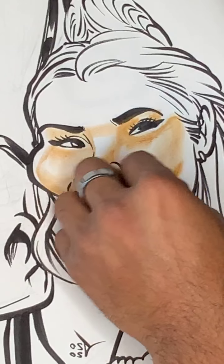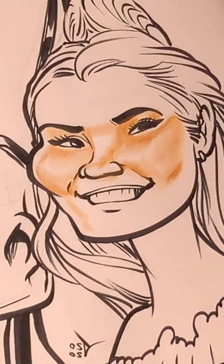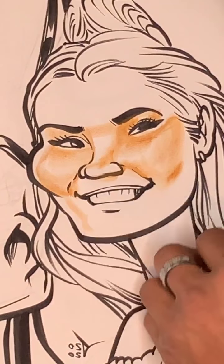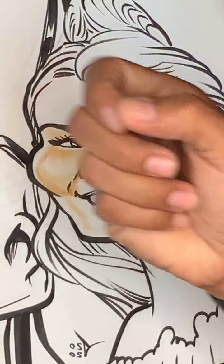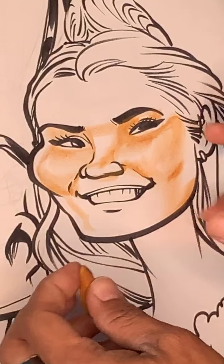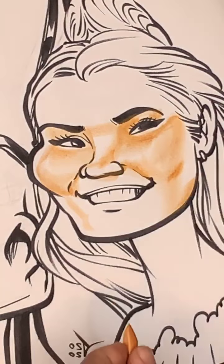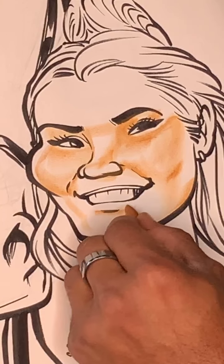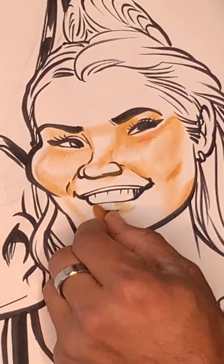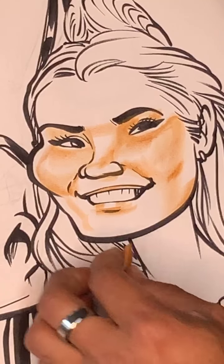Whenever I do a live, you guys can vote on getting up close and personal so you can see the action as it happens. That means I'll take the phone and put it right next to the page and draw right here. If you guys would like to do that, I need 80% — just 80% — to do it. Use the secret emoji I'll be mentioning: give me a smiley face in the comments below.